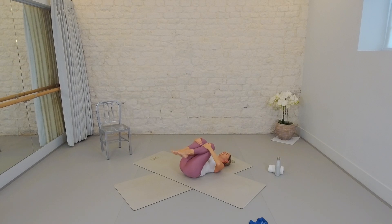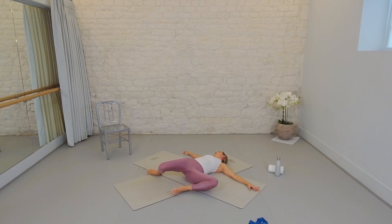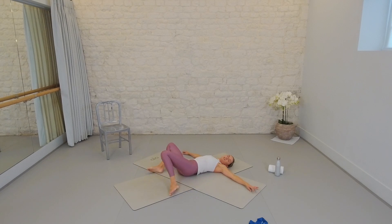Take a couple of circles through those knees. We're going to take a couple of spinal twists to finish out and open the back body. Arms come out to a wide T shape, knees go one way, nose goes the other — exhale as you go. Come through center on an inhale, exhale, twist. I love this stretch for opening out any tension built up in the mid-back and lower back.